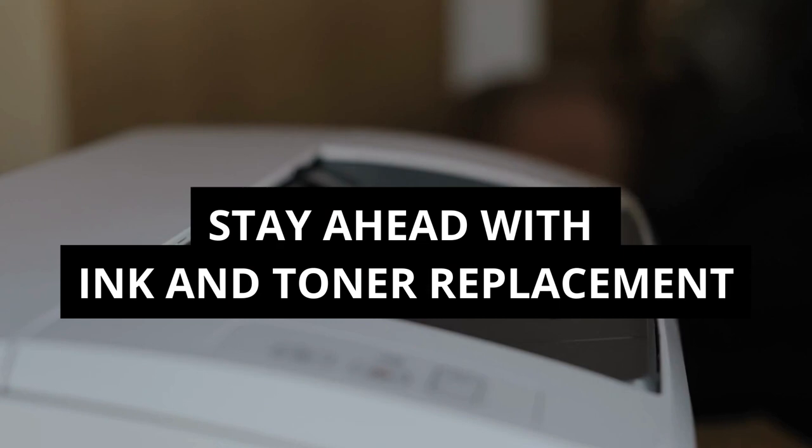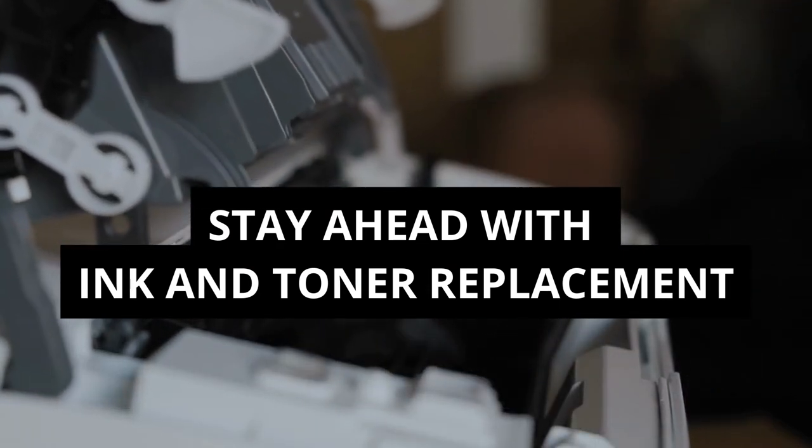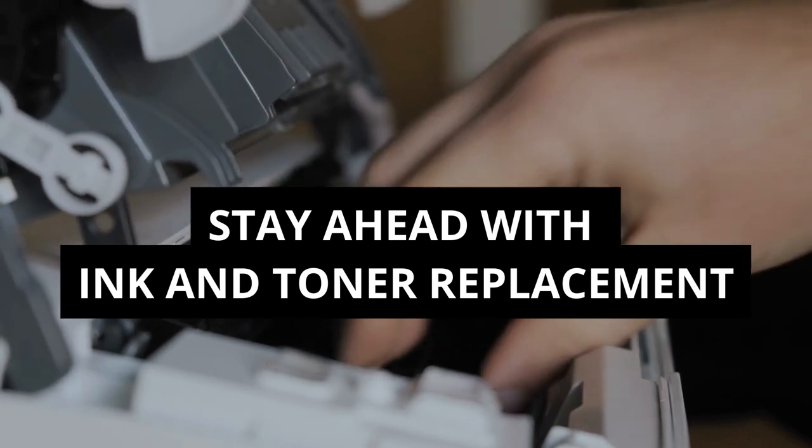Stay ahead with ink and toner replacement. Monitor ink levels and have spare cartridges on hand to avoid running out during crucial print jobs.